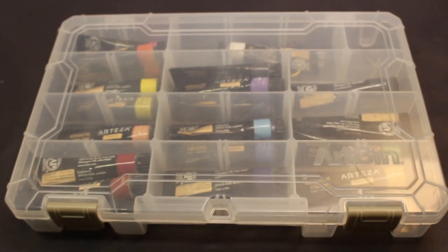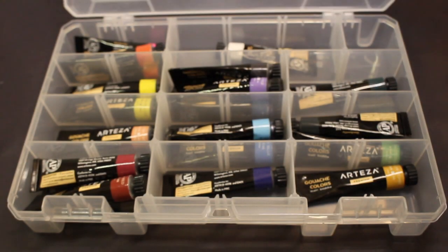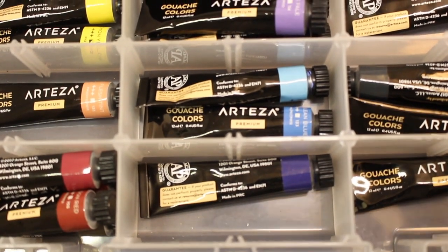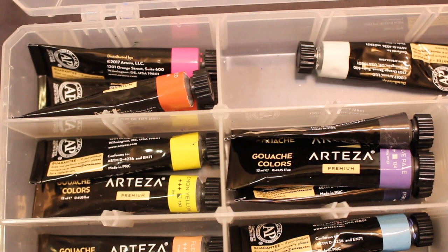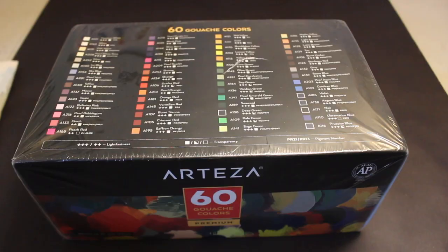They actually sent me a set before — this was a 24 set and I organized it in this case and I've been using them ever since. I actually have a previous video where I specifically already reviewed these gouache paints, so you can click on that now if you want to see that.